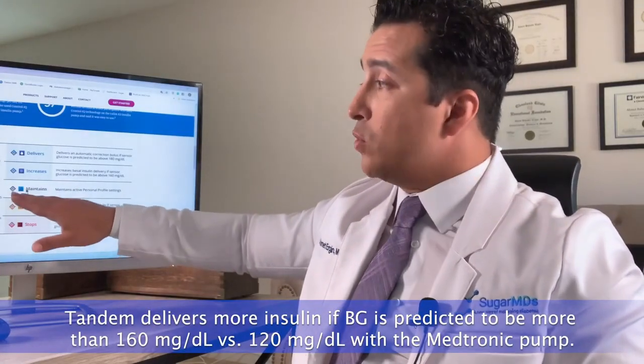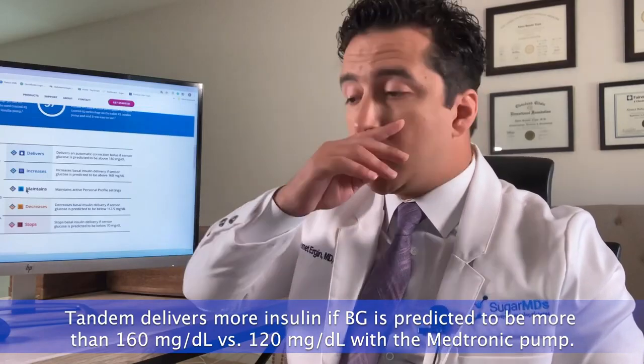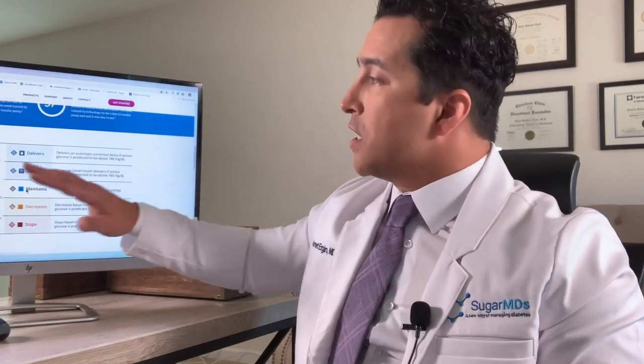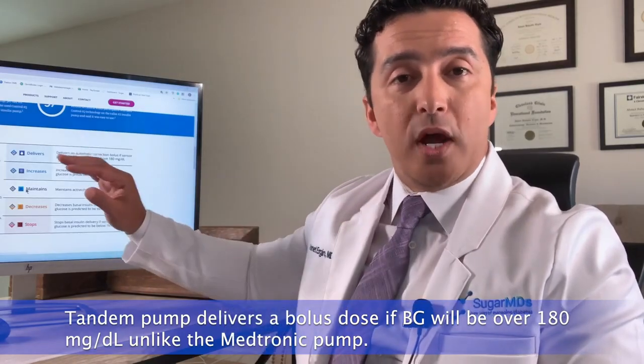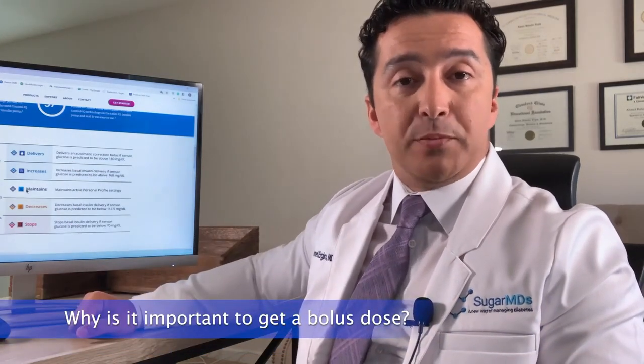The Tandem pump will give you more insulin if it predicts your blood sugar will exceed 160 mg/dL, whereas Medtronic acts above 120. So Medtronic tries to keep you in a narrower range around 120 mg/dL. With Tandem, unless the predicted blood sugar is above 160, you won't get extra insulin. Importantly, Tandem will give you an automatic correction bolus if your blood sugar is predicted to exceed 180 mg/dL — something the Medtronic pump does not do.